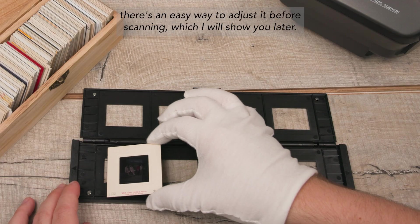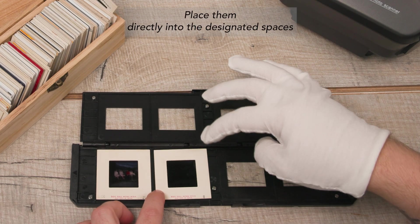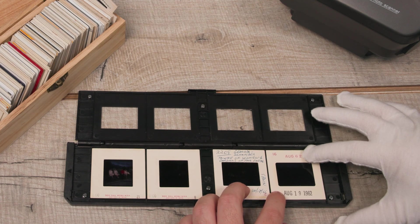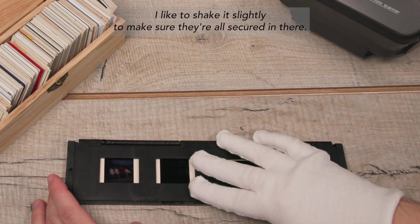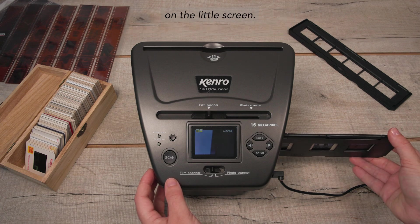If you get it wrong, there's an easy way to adjust it before scanning which I will show you later. Place them directly into the designated spaces and make sure they don't move around, or you will get a cropped image because it will slide down when we lift the holder. I like to shake it slightly to make sure they're all secured in there. Slide the holder into the side slot and you will see the image appear on the little screen.